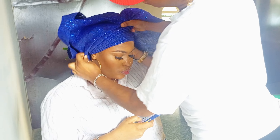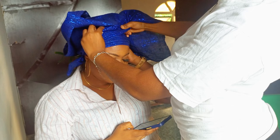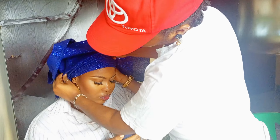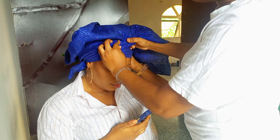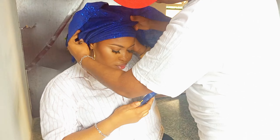If you have watched up to this point, please do well to subscribe to my channel for much more exciting videos like this. I drop makeup tutorials, makeup tips, and makeup hacks, so subscribe for more exciting videos.